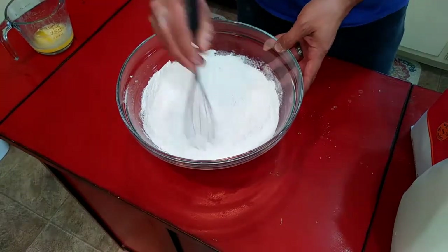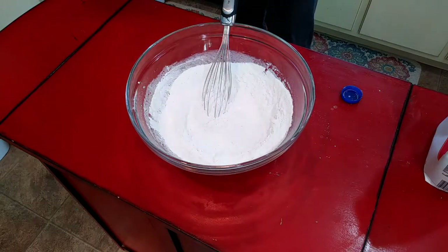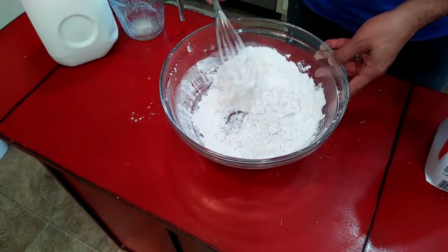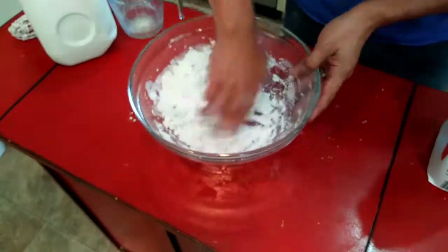I'm serious about biscuits, so if you come into my house and you bring canned biscuits, I'm going to ask you to leave. This is super easy. There are three ingredients to this and the ratio is going to be three cups of self-rising flour, one stick of butter, and one cup of milk. I'm doing two-thirds of this recipe, so just two-thirds of everything I've just said.